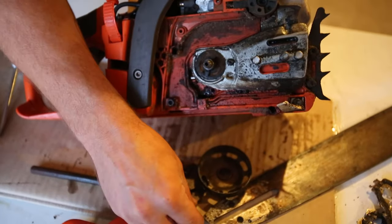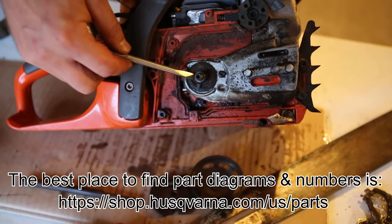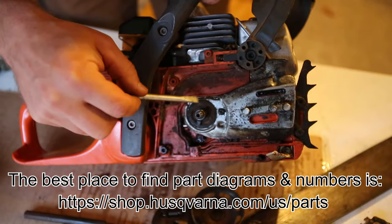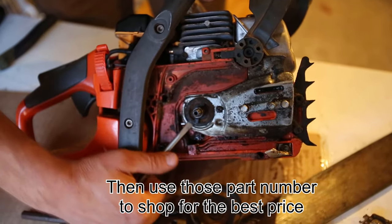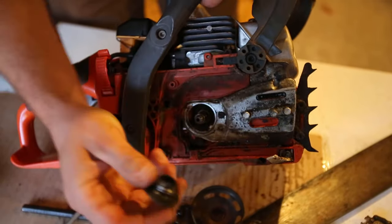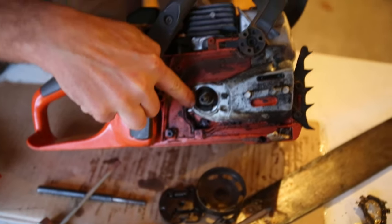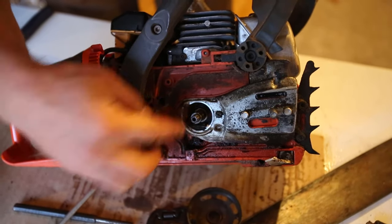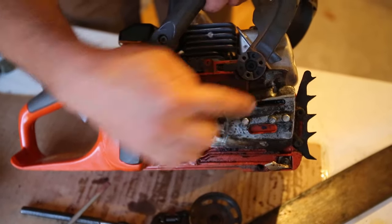And then you've got some needle bearings. Right here is your worm gear — it's on the back side, and this is really what makes that pump drive. We're going to pop the worm gear out. Really all this is a spring that's in there — you've got a pump piston inside here, and when this spins, it turns that pump piston, which turns the pump and pumps the oil out.